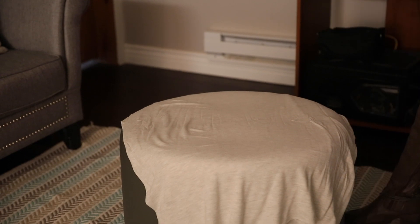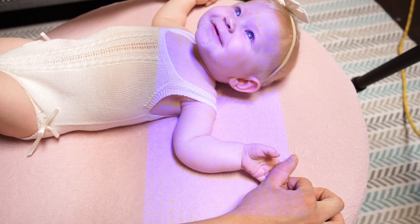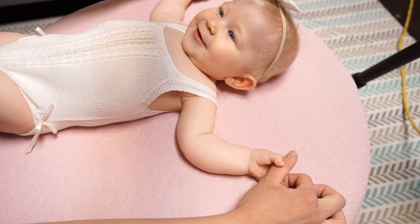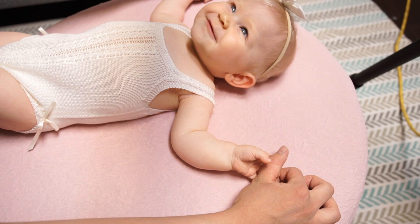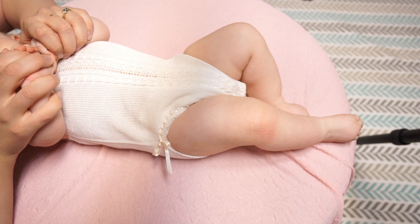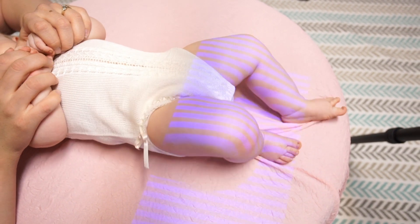Once the baby is asleep or extremely calm, I will turn on scanning equipment and begin to scan. Scanning technology is very advanced but for our particular models, we are only able to take one scan at a time. On average it takes 150 to 200 individual scans to create parts for the 360 degree detail that is necessary for our Realborns.